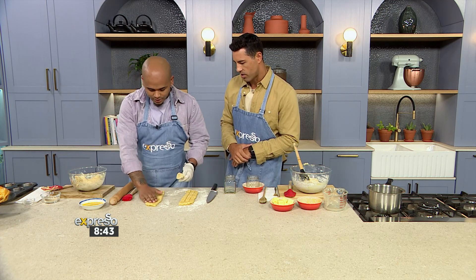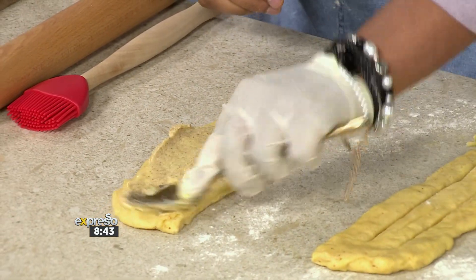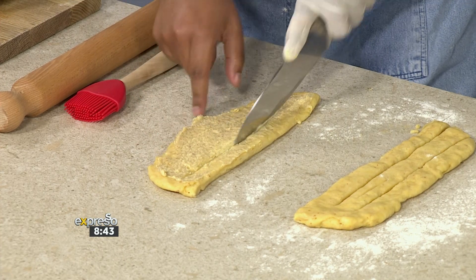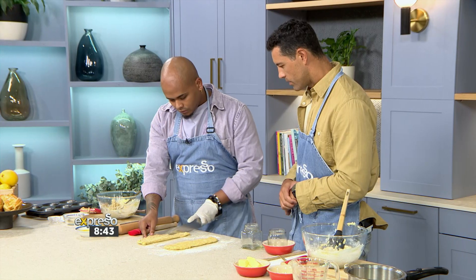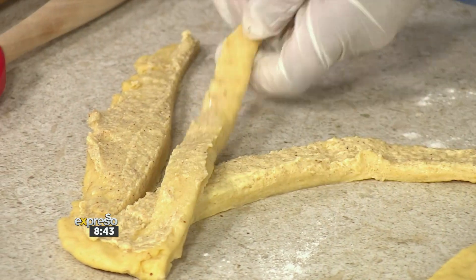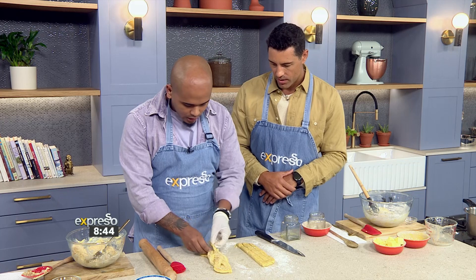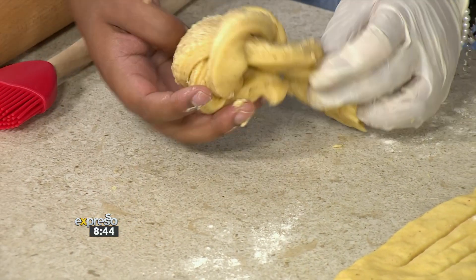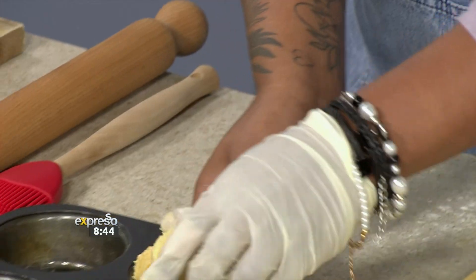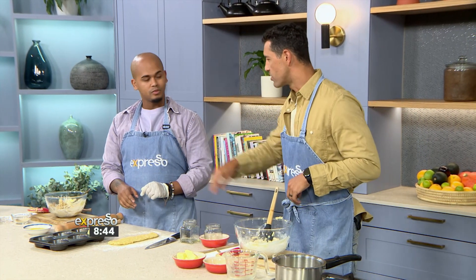First, spread the filling on the dough using the back of a spoon. We're going to leave the top of the dough clear, then create three strips of dough. Like braiding — one over the other, one over the other — you don't need to be very pedantic about it. Roll it all up, pinch the bottom, and roll it into a nice shape. Pop it in the baking tray, into the oven at 180 degrees for 35 minutes. When it comes out, brush it with the glaze, drizzle the syrup over, and top with some zest.